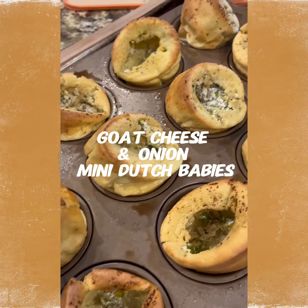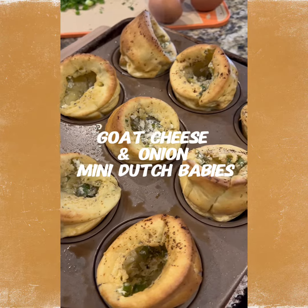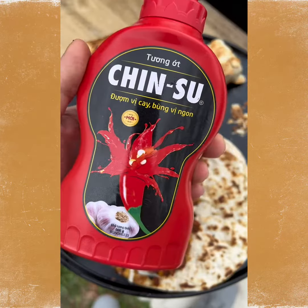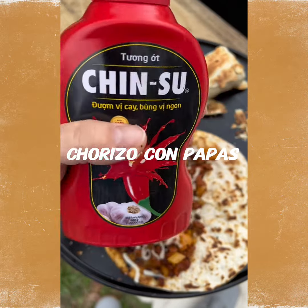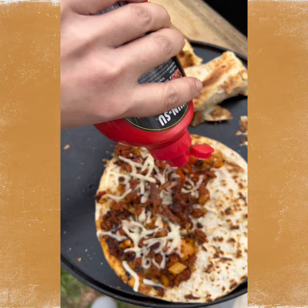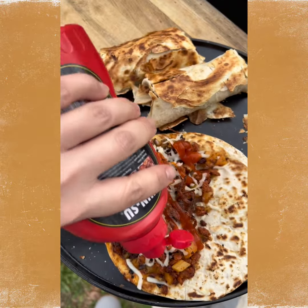I feel like these are more popovers than Dutch babies, but I need to get a bigger pan. I'm so excited! My parents are going back to Vietnam in a couple of weeks and they are going to need to bring me back some more Chinsu because this is fire.